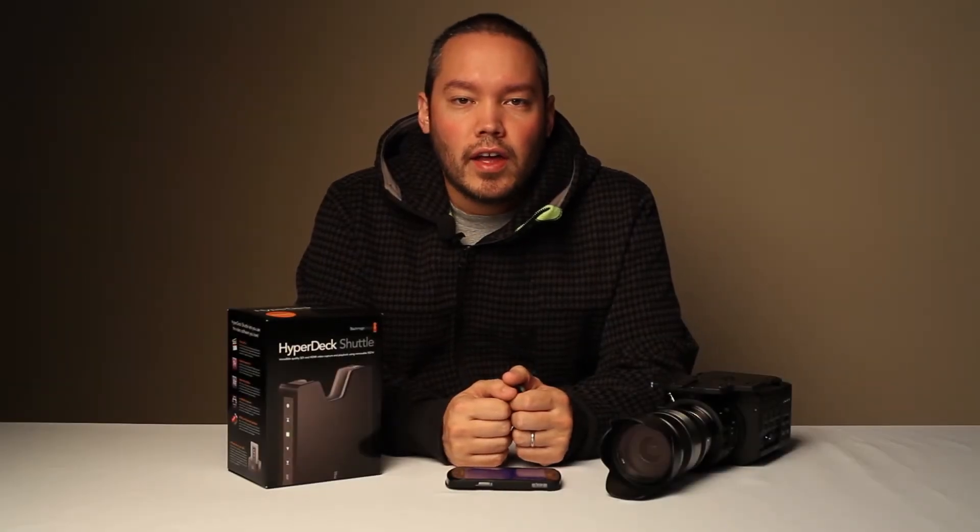Hi everybody, Aaron Anto here. And today we're going to be talking about the HyperDeck Shuttle and how it connects to the FS100.